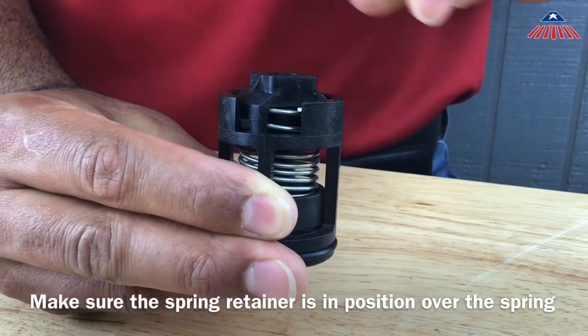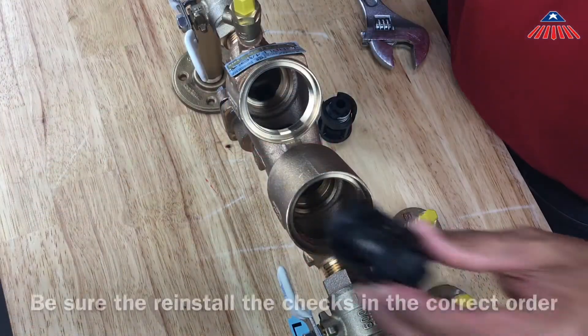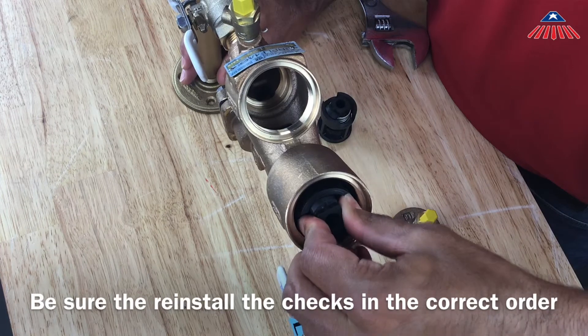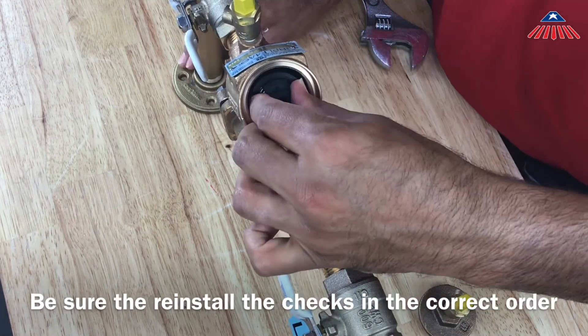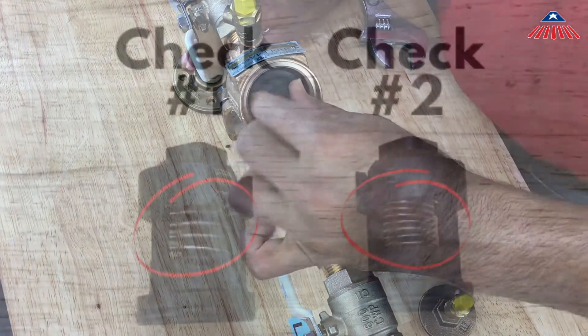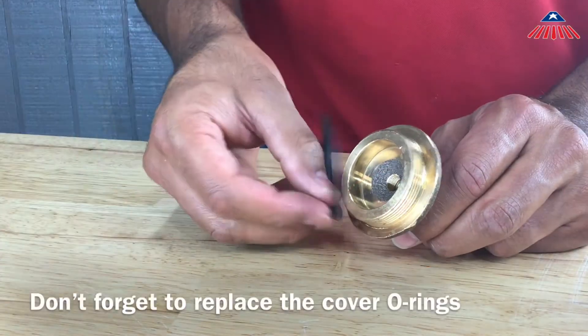You can now reinstall the check assemblies into the body. Be sure to reinstall the checks in the correct order, with the number one check being placed in the first body cavity followed by the number two check. You can distinguish the checks by the springs — the number one check will have a stronger, noticeably thicker spring. Be sure they are fully secured and don't forget to replace the cover o-rings before you thread the covers back on.